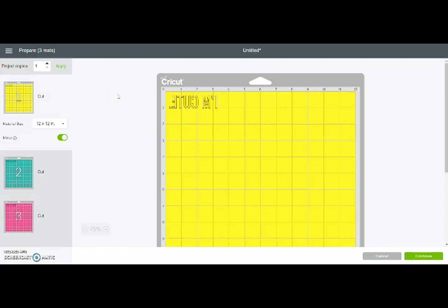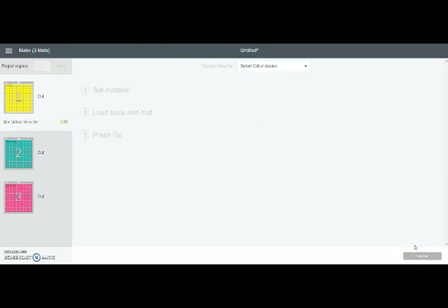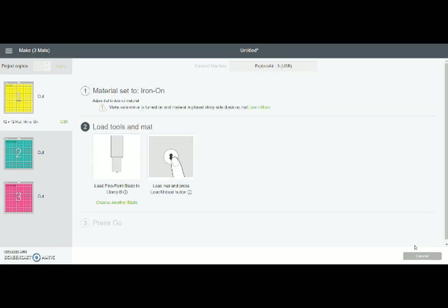Now we're going to get ready to cut. Everything's mirrored and we're going to go down to the bottom corner and click 'Continue.' It's going to find my machine. I want to show you something real quick — here I have my knob on my Cricut Explore Air set to 'Iron On,' and you can see right here it shows 'Iron On.' It also gives you a little reminder: make sure your mirror is turned on, and it tells you how to put your heat transfer vinyl into the machine — place your shiny side down on the mat.